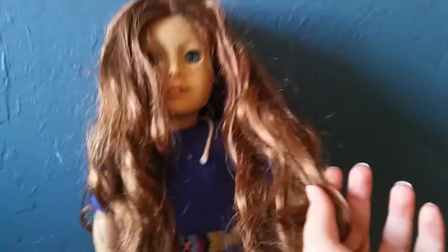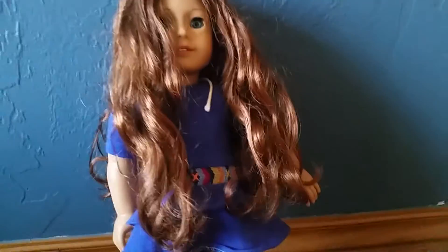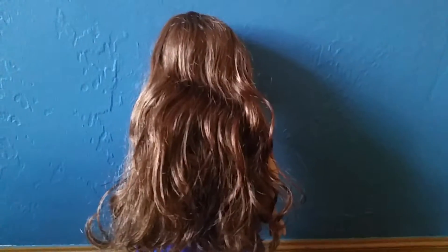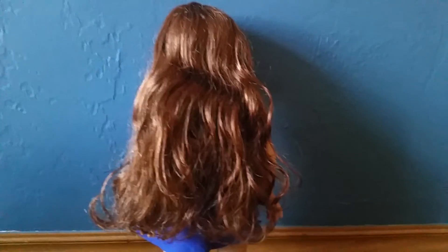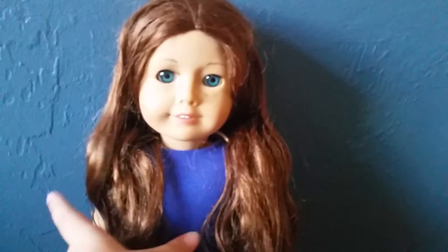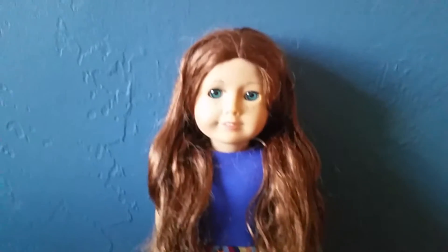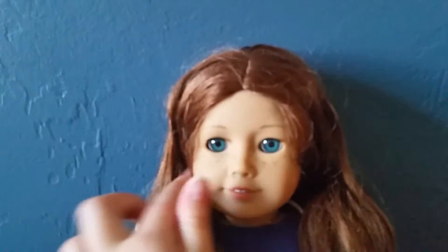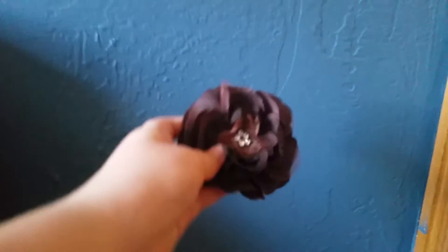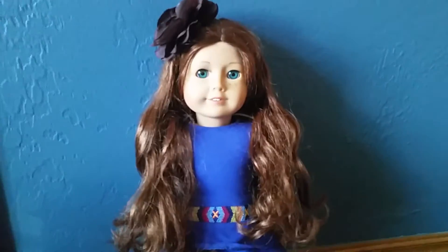Take two pieces from the front and put them in a ponytail under the other hair. Put the other hair under it when you're done so you can't see the elastic. Put more hair in front. You can see how this goes under and this goes over. When I'm done, I like to put bows in their hair. Ta-da!